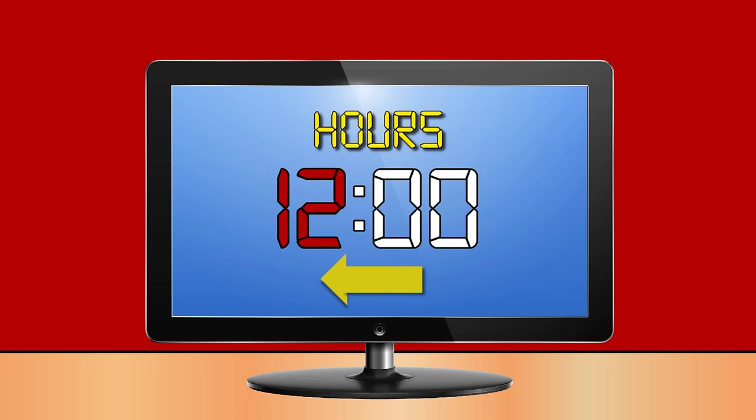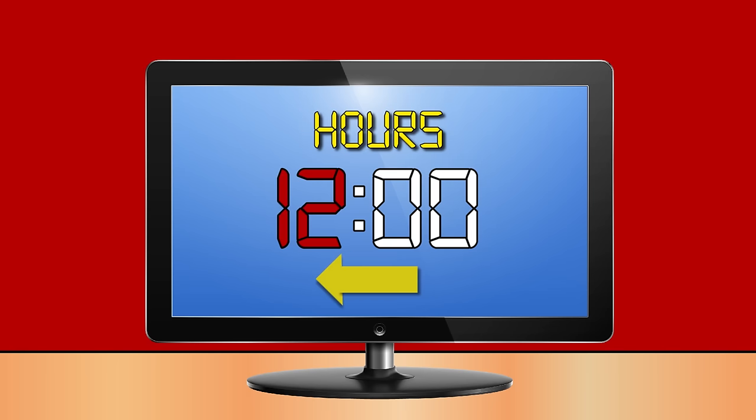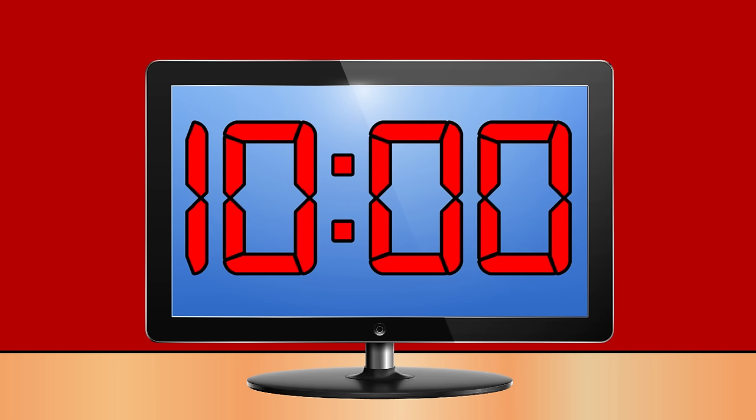The numbers to the left of the dots tell the hour. The numbers to the right of the dots tell the minutes. One o'clock, two o'clock, three o'clock, four o'clock, five o'clock, six o'clock, seven o'clock, eight o'clock, nine o'clock, ten o'clock, eleven o'clock, twelve o'clock.